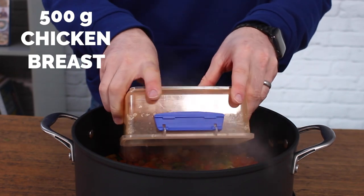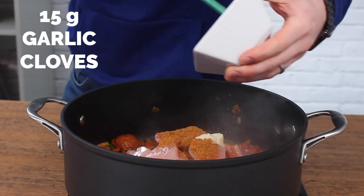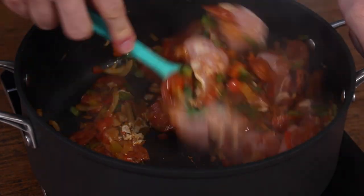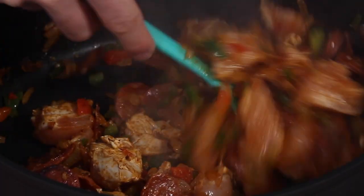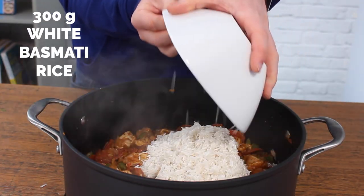Then add 500 grams of chopped chicken breast, along with two tablespoons of Cajun spice mix and 15 grams of finely chopped or pureed garlic. Fry that for a couple more minutes to get some colour on the chicken. It doesn't need to be cooked all the way through, as that will happen when you add the liquid — just get some flavour from the chorizo oil and the seasoning.